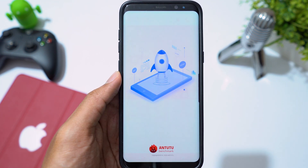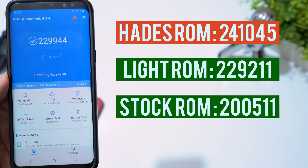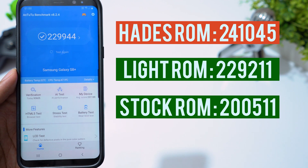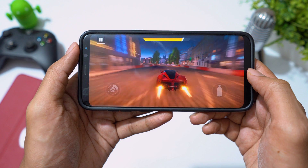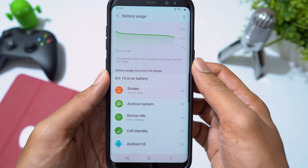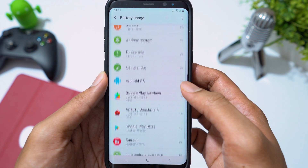Talking about performance, Alexis ROM is better than stock ROM and Lite ROM, but it is still lacking compared to Heads ROM when it comes to benchmark scores. That doesn't mean Alexis ROM is sluggish by any means — no lag, no heating issues while playing games. Battery performance is also very good, and more importantly, this ROM is completely bug free. Without any doubt, you should try this.